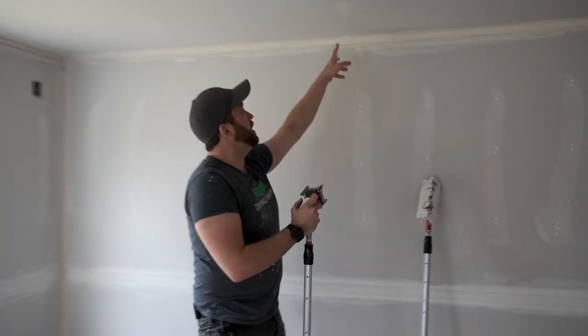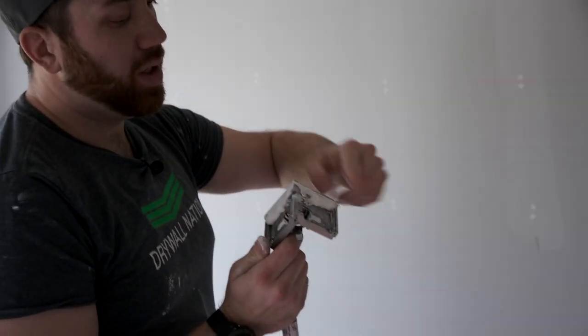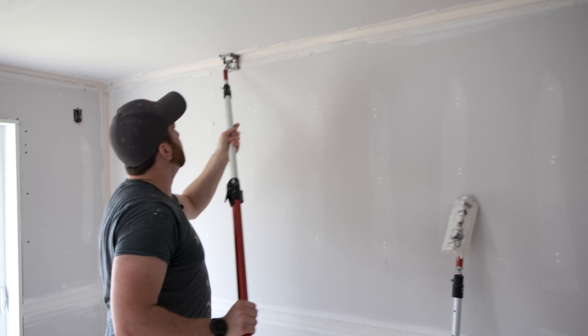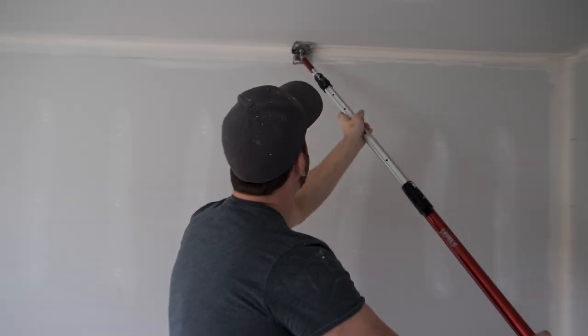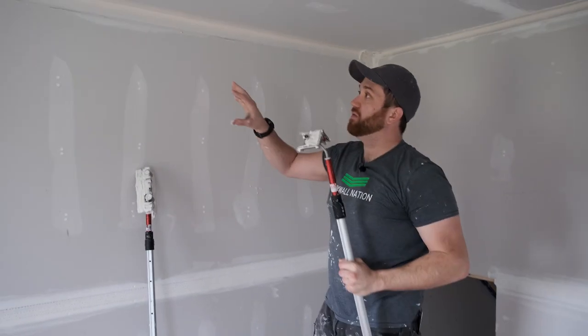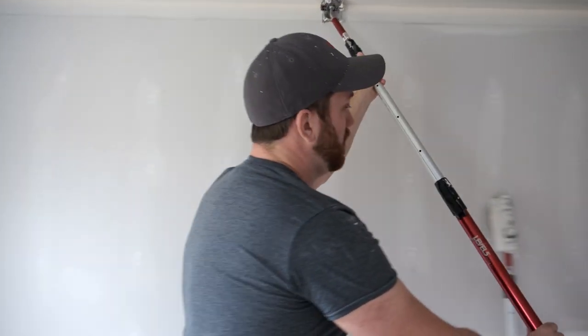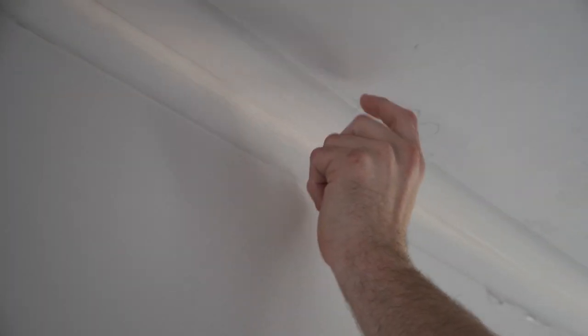The mud that's already on the wall is going to be used to fill the edges of the tape, rather than filling your angle head beforehand. Now we already have a little bit of mud on there — we've loaded our angle head and we're ready to flush. I'm going to put that in the corner and push firmly. You can see angle heads are spring-loaded, so you can see the flex. Now we're ready to start wiping — we like using a two-and-a-half inch angle head when taping.